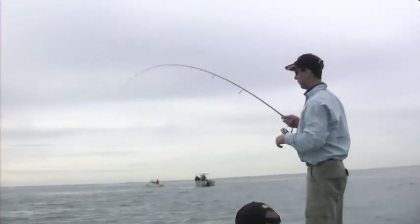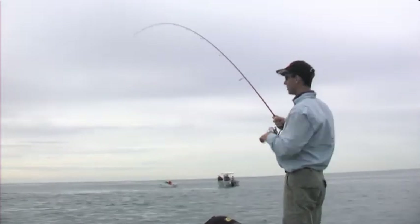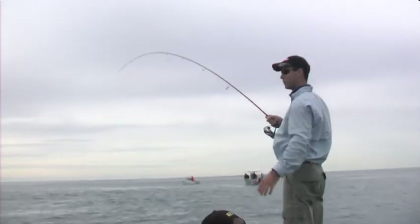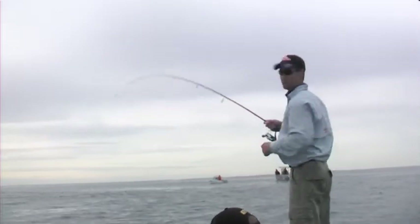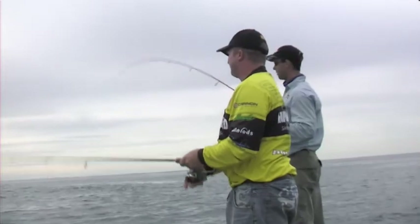Targeting these fish at the moment in 30 to 40 foot of water, just finding out where they're sitting in the water column, and then adapting a jig head size that gives us the right weight to fish the soft plastic down to them. We're using a mixture of three and four inch soft plastics that imitate what they're feeding on at the moment, and as soon as you get it in front of them - look out.